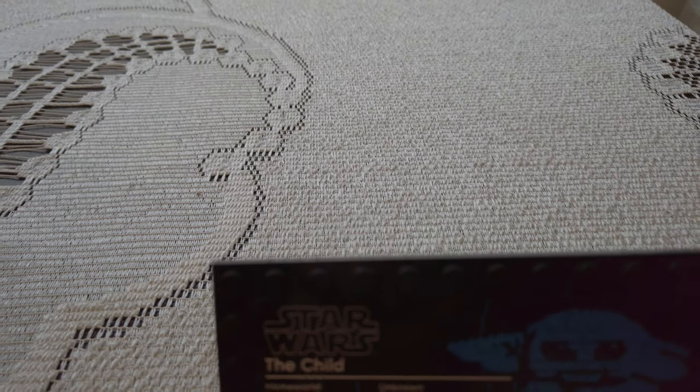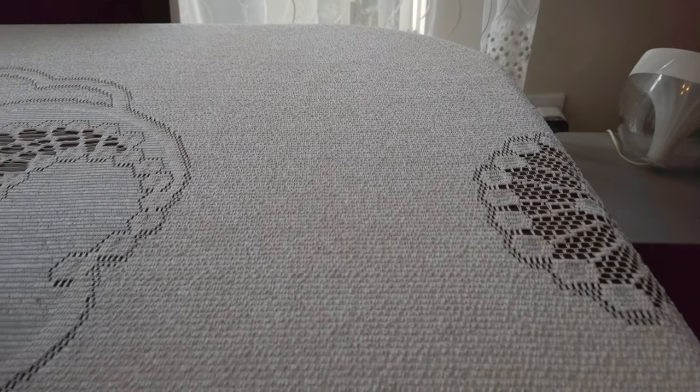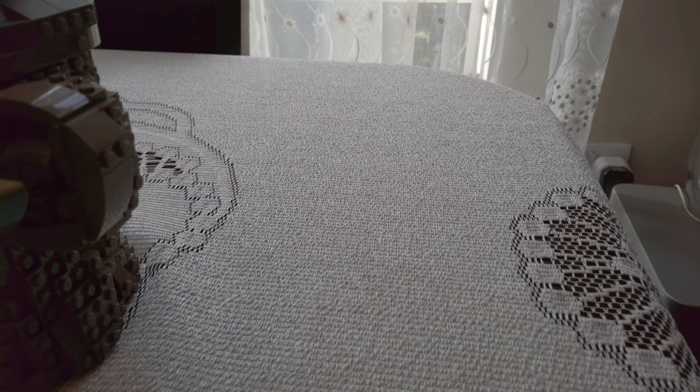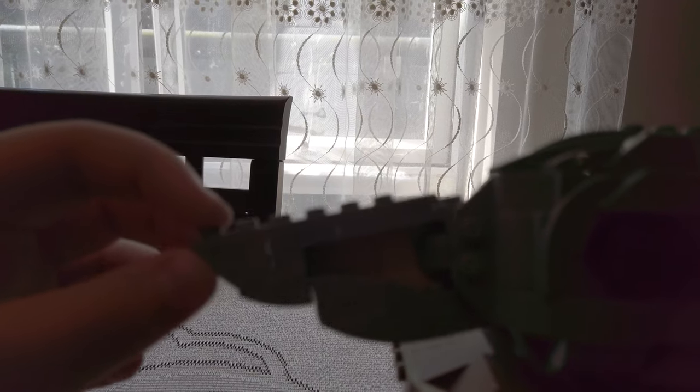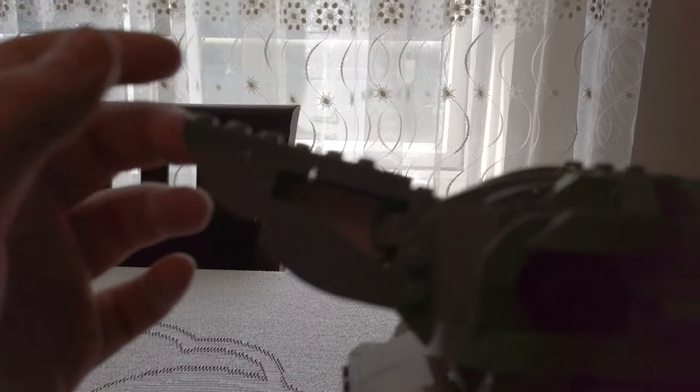So this is the next one — Baby Yoda. There's a big one and a small one; I wasn't talking about the small one, I'm talking about this one. You can basically move the mouth down and up. This is what it looks like with the mouth closed — it looks so innocent. This is what it looks like with the mouth open.